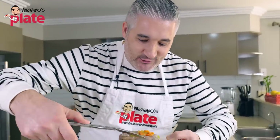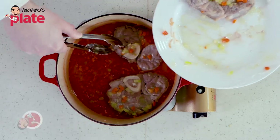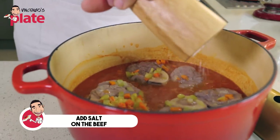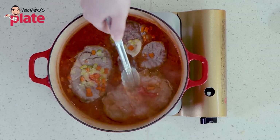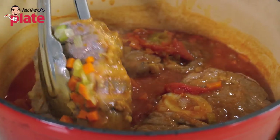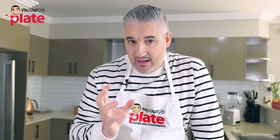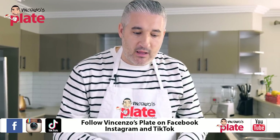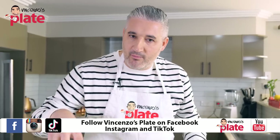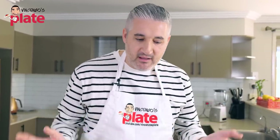Now we put the meat back in — the osso buco — gently. Put a little bit of salt on one side of the meat, then turn the meat around. The reason why I took out the meat was so the wine could evaporate and I could combine the tomato paste and peeled tomatoes together before adding the meat back in. That way the sauce was done, and now the meat and the broth can have a party.